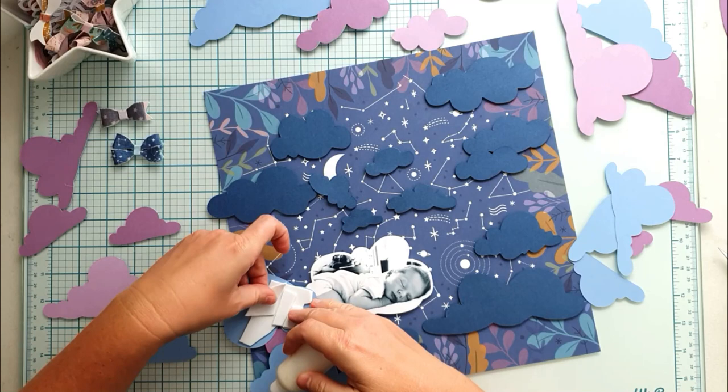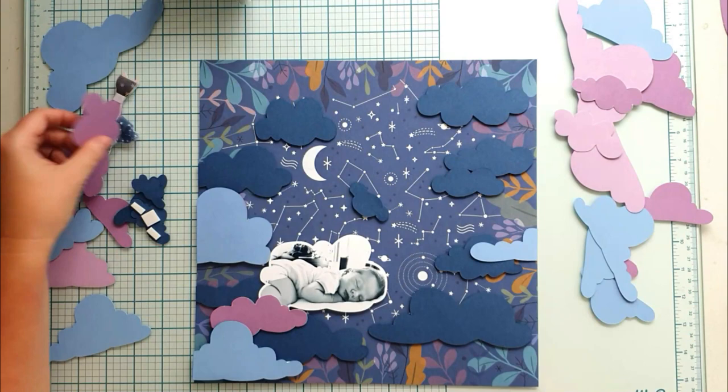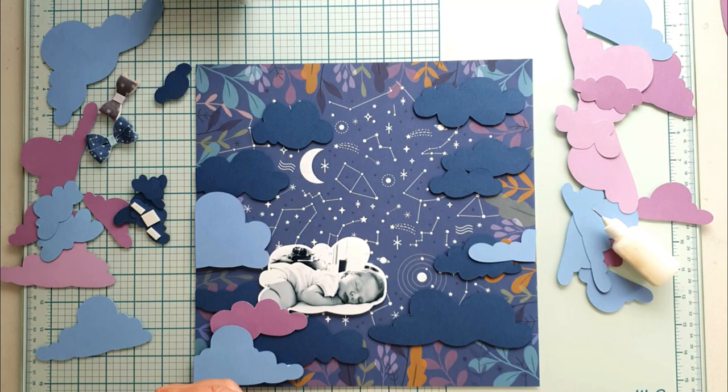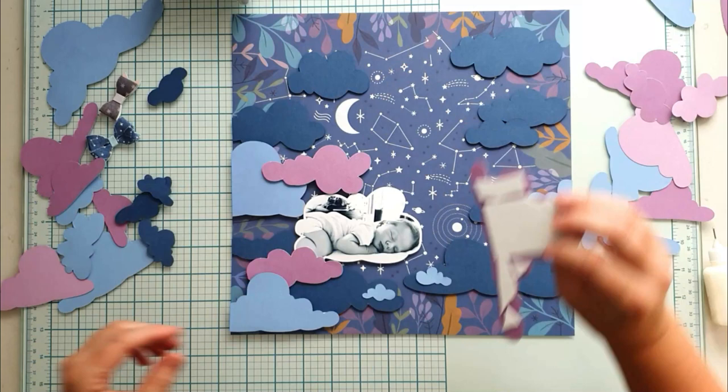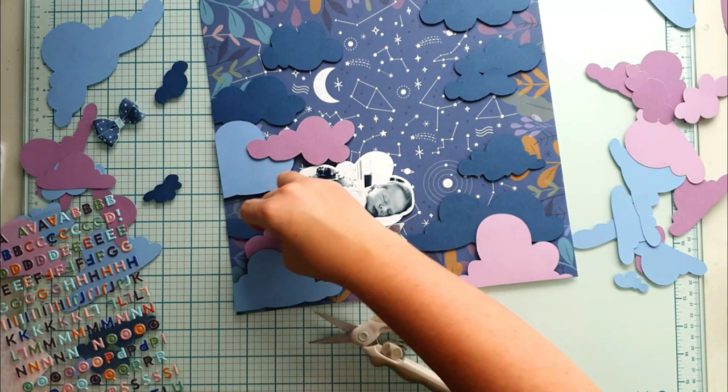Now I am speeding up my process a little bit because it took really a long time to arrange all the clouds. I let the clouds run off my page and cut down the excess, which I was able to use on another part of the layout. So at the end I had some leftover clouds, but I'm sure I will use them on another layout sooner or later. I arranged the clouds mostly on the borders and wanted to leave a little space in the middle of the layout to see the lovely pattern of the background and to have a quiet part on the layout.